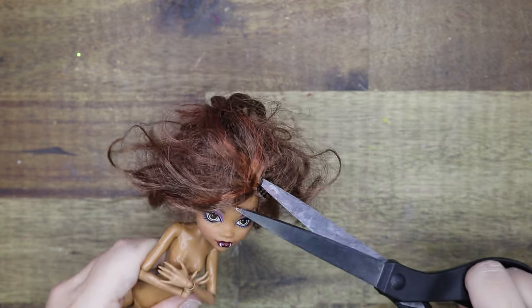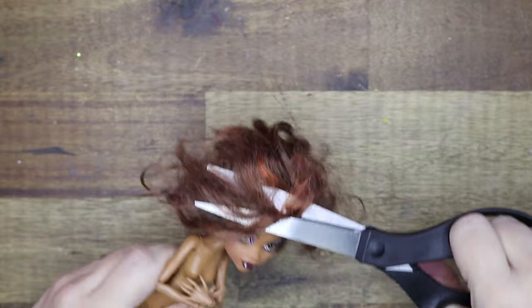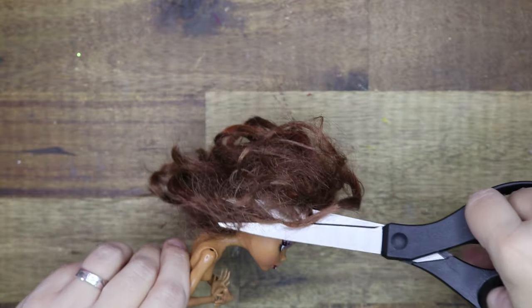First things first, let's get rid of this matted hair. With scissors I'm going to cut off as much as I can.